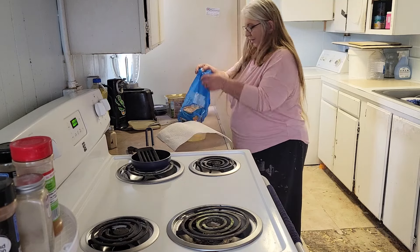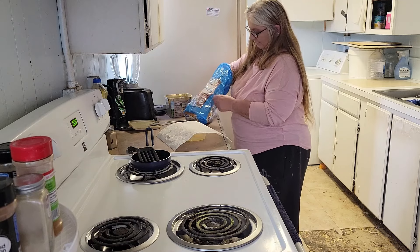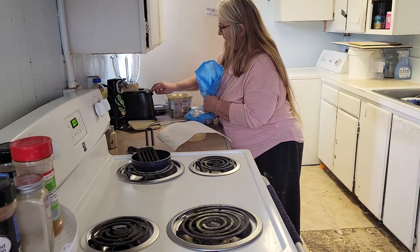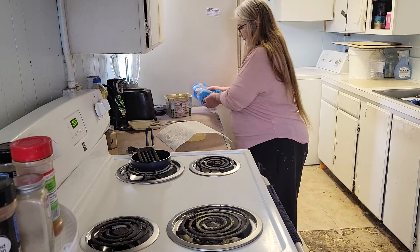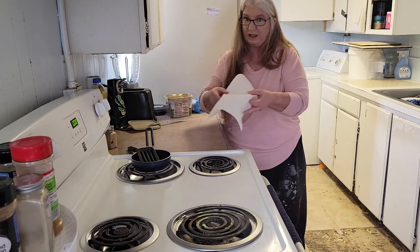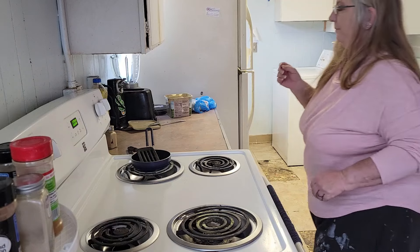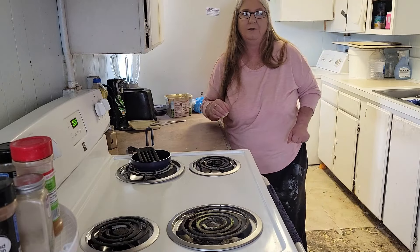Before we do anything with that, we're going to put our two pieces of toast in and go ahead and push those down. Then we're going to put this in the microwave for one minute. When that's done, if it's to your liking that's fine. If it's still a little runny, I'll put it in for an additional 10 to 30 seconds depending on how runny it really is.